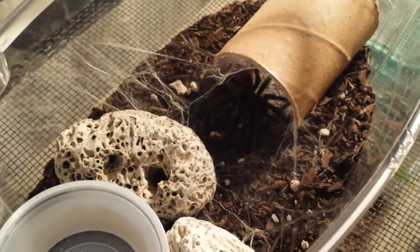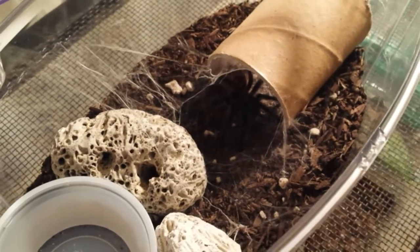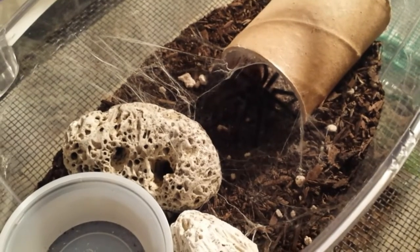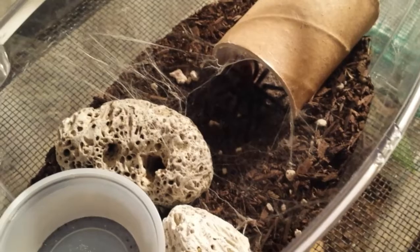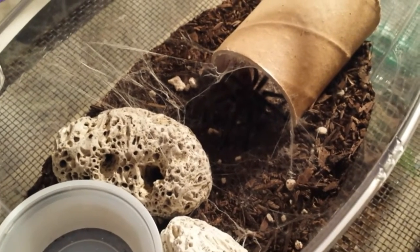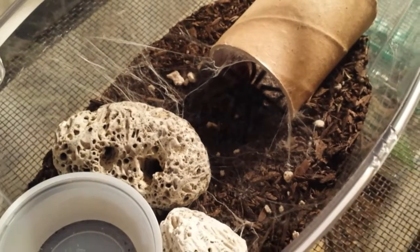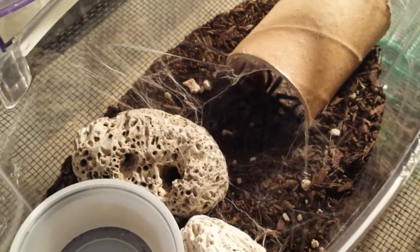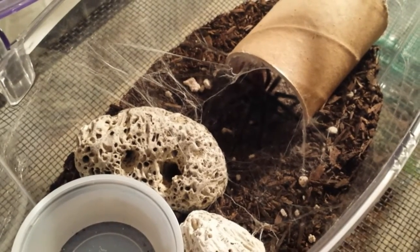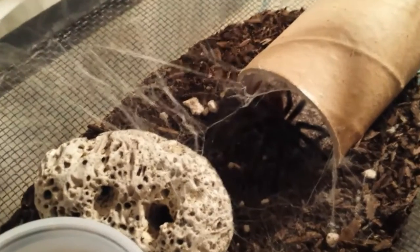She only started this about two days ago and it's almost done already. I'll keep you guys updated and do another video once she's done, probably in a week. It'll look amazing, so make sure to subscribe so you get notified of the new video. Thank you guys for watching.